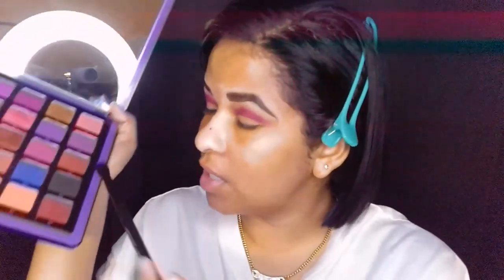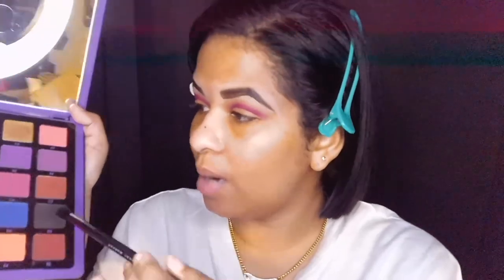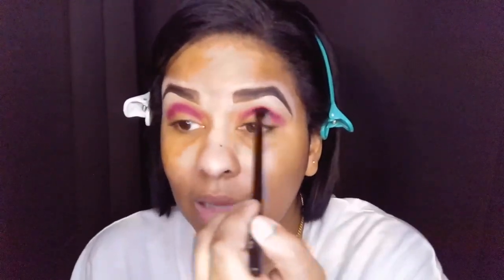Now I'm going to go in with D5, which is a deep matte black, and put a tiny bit of that in the middle of the crease to make it pop and give dimension. I'm just darkening it right where I'd usually put a crease color and wiggling the brush back and forth to blend that black into the purple — I don't want you to see the black, just want to deepen that magenta color a bit.